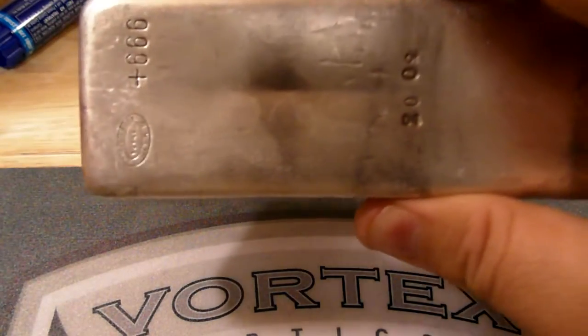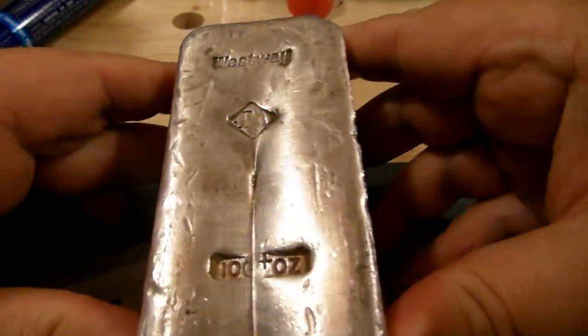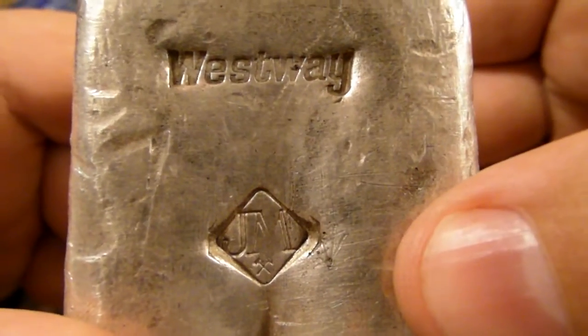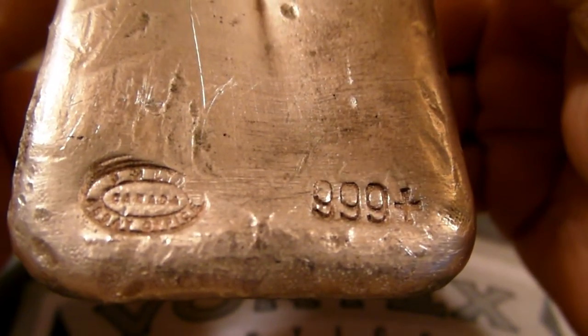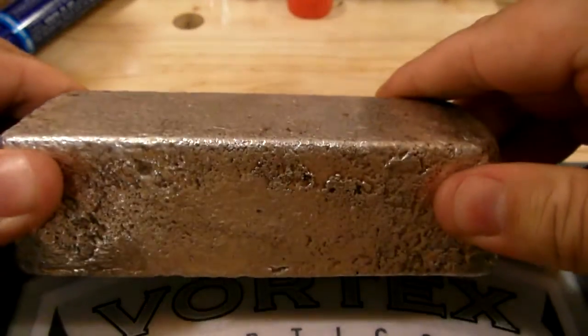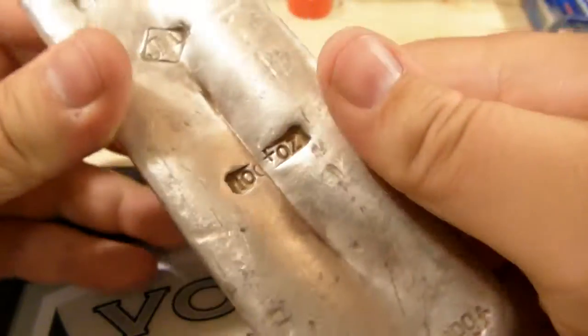The next one is a really rare bar — it's a 100 ounce Johnson Matthey and it also has the Westway stamp on it. I tried to do some research and allangelhart say there are only 100 of these produced. How many weren't melted down will of course be less than that, so it's a really rare bar as far as I'm concerned — something I really want to keep hold of. It's a beautiful bar with some really nice tone to it. It's interesting how little subtleties make some bars more collectible than others.